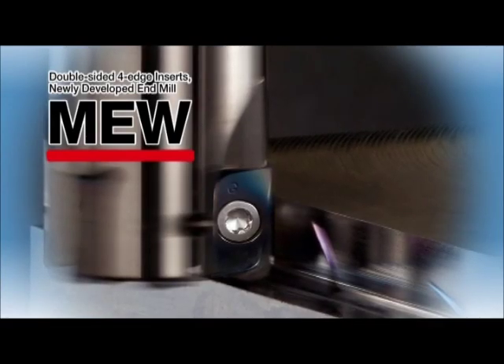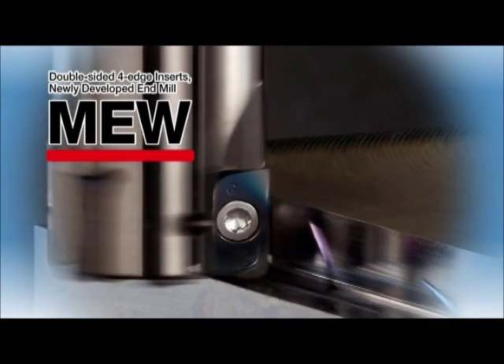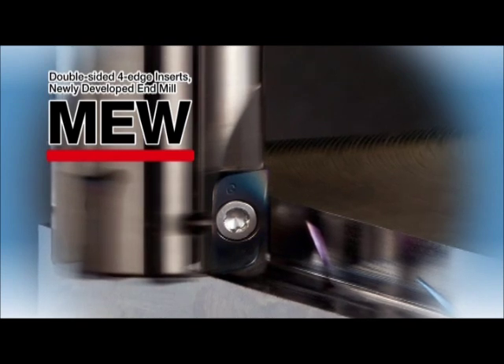Introducing the new M.E.W. end mill with double-sided fore-edge inserts. Let's take a look at the M.E.W.'s unique advantages.